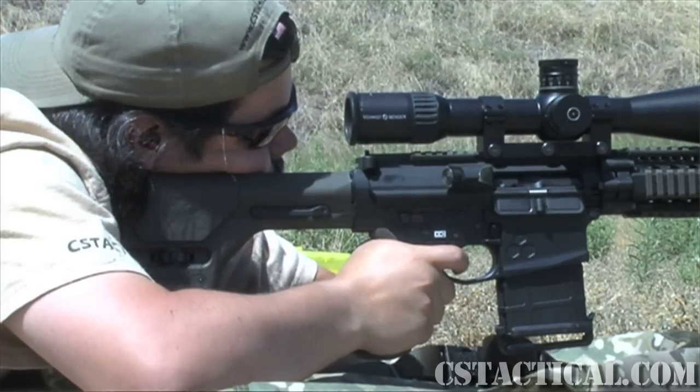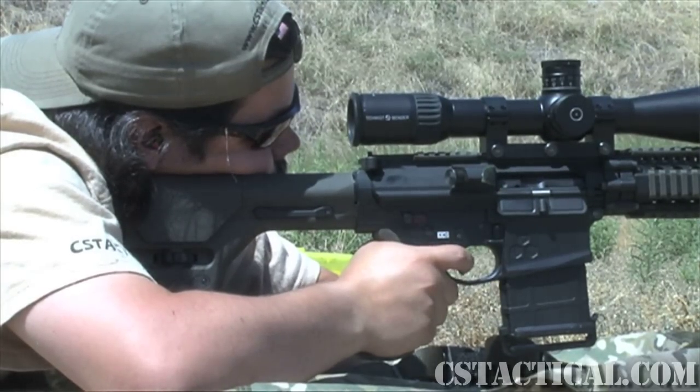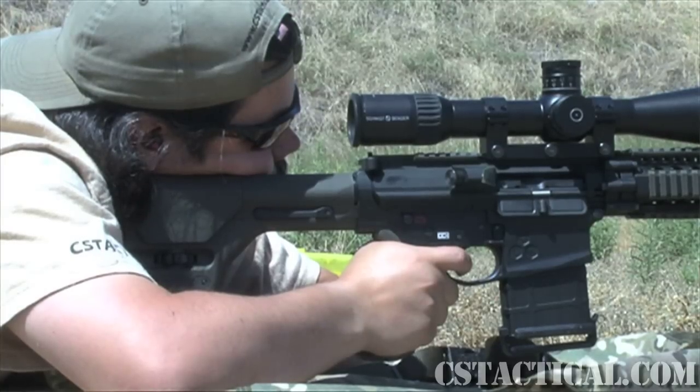We're not going to really talk about the tracking of this scope or how the glass really compares to anything out there. We know Smitten Bender holds high standards in all those aspects, so that's not going to be really about the review. This is going to be more about the functionality of the scope, what I saw, what I liked about it.